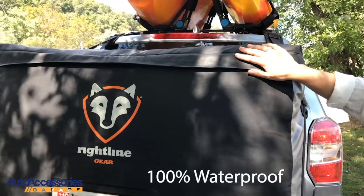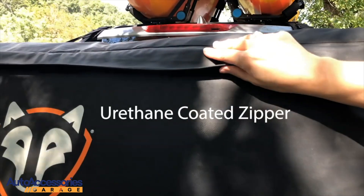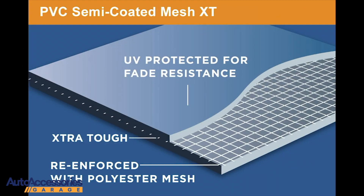The carrier is 100% waterproof with welded seams, a urethane coated zipper, and is made from UV protected PVC semi-coated mesh XT for maximum durability.